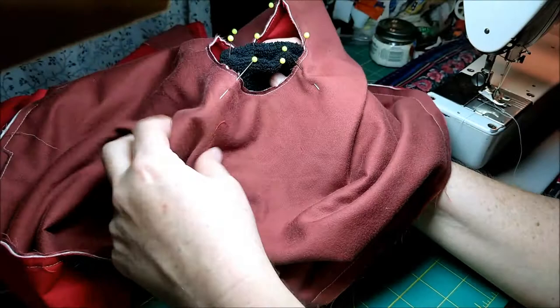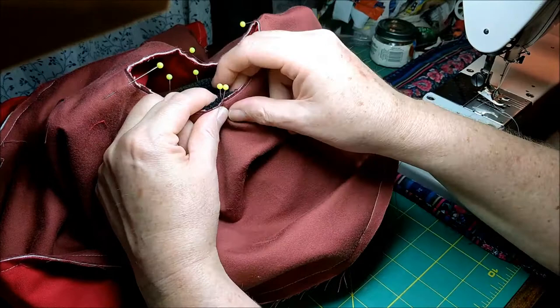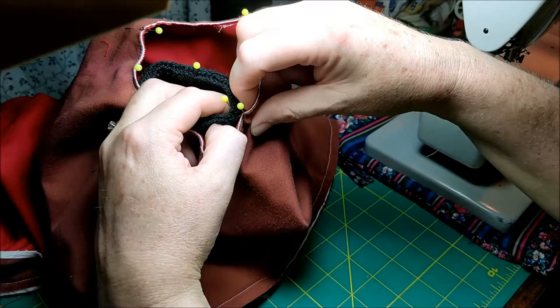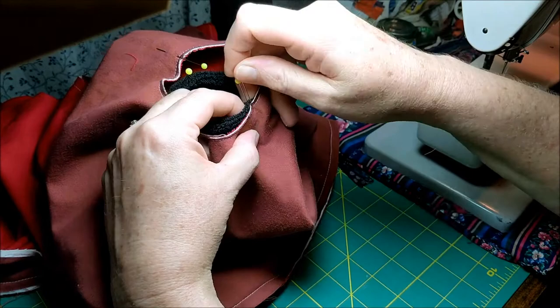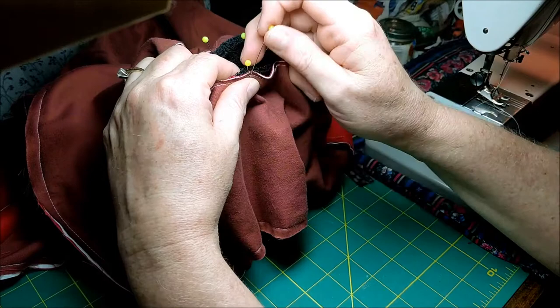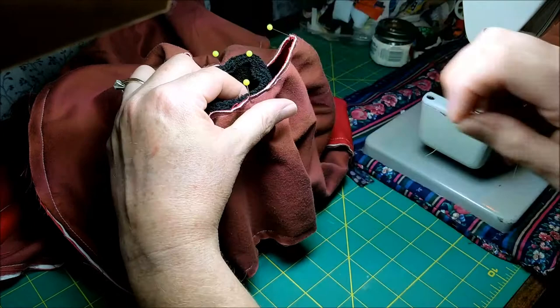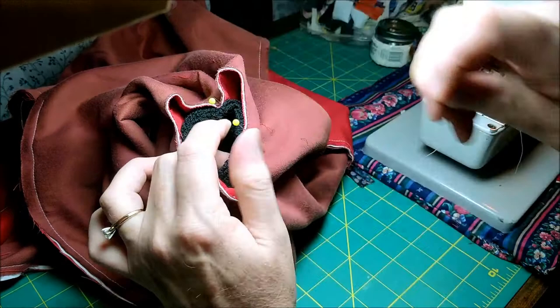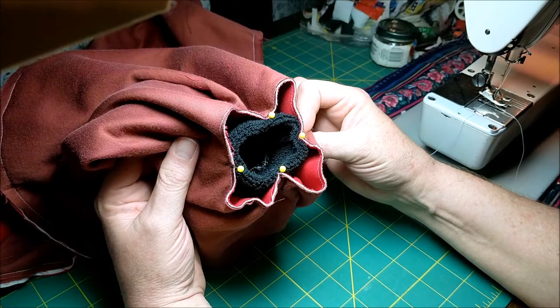Now you have both the hole and the wristband marked as quarters. Insert the wristband into the hole, match up the pins, and pin the wristband to the hole at each of those spots. So now we have our little wristband inside our big hole.